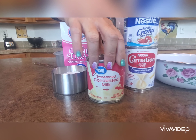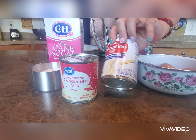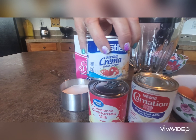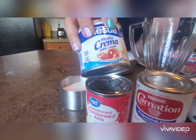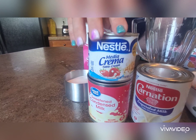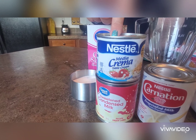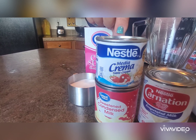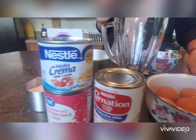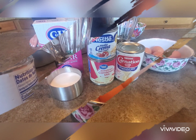We're going to use sugar, sweetened condensed milk, a can of evaporated milk, and this time I'm trying something new — I'm going to use media crema as well, because I heard it makes the flan turn out even more creamy. We're also going to use six eggs.